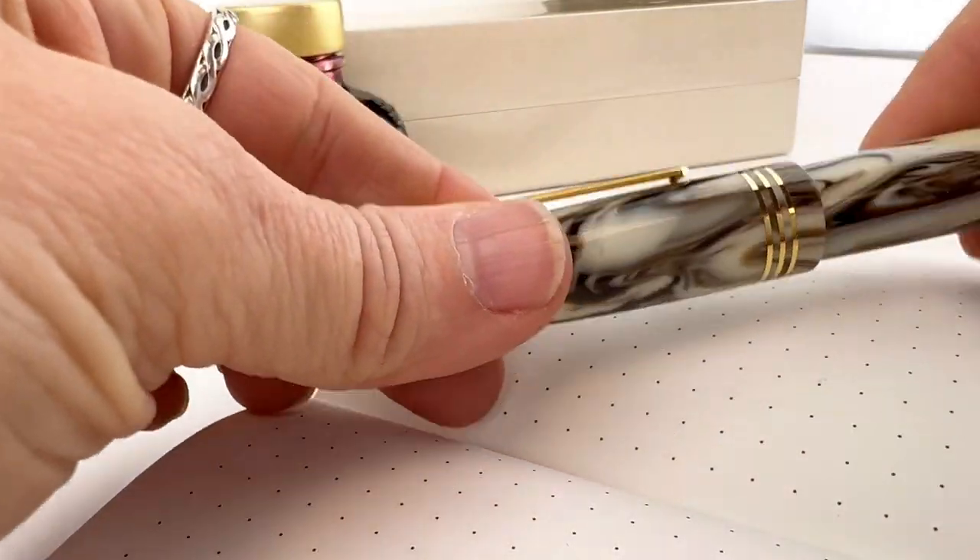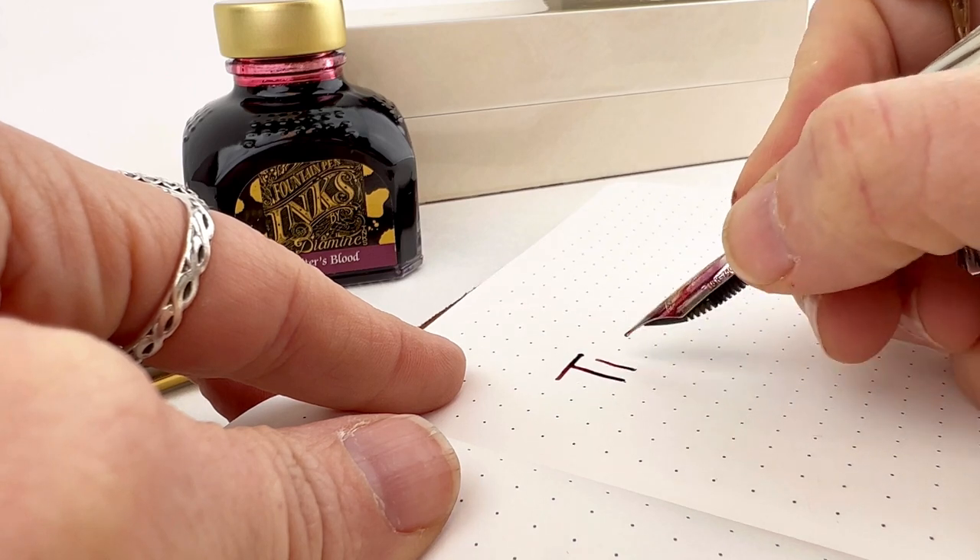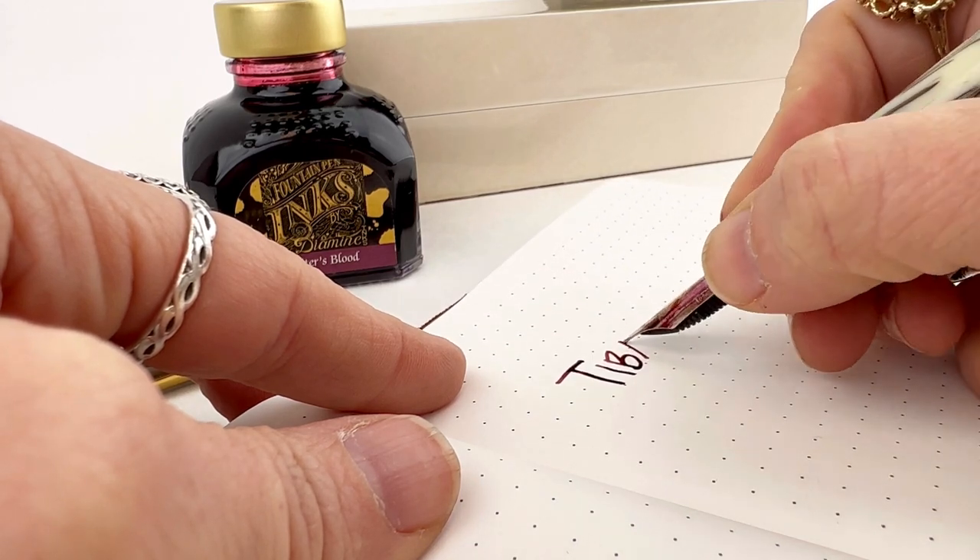We're going to go ahead and ink it today with Diamine Writer's Blood ink, which is a very popular Diamine ink. It comes out really dark and clear on paper, as you can see here.